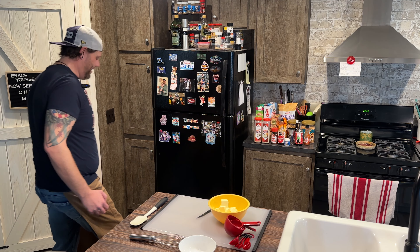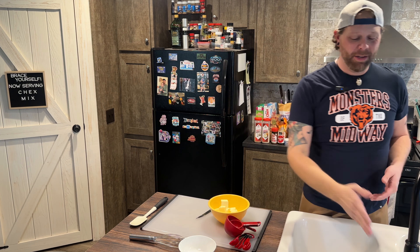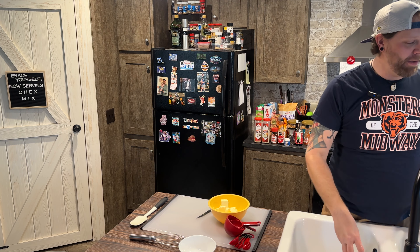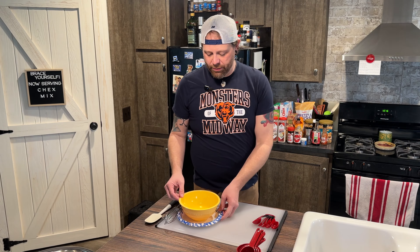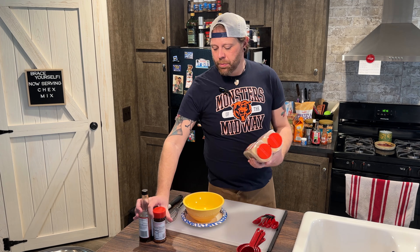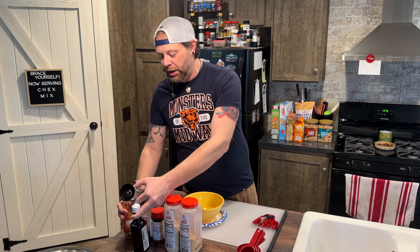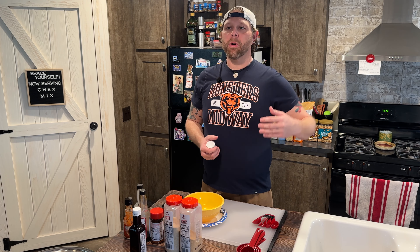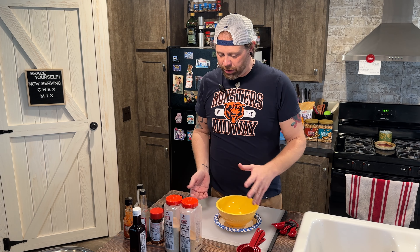We have the butter melted. This bowl is extraordinarily hot. When you melt butter in the microwave, you want to do it in bursts of 30 seconds — I would say 30, check it, then maybe even 20, because it seems like at 30 seconds it will just explode and end up everywhere. So that's why I put a paper plate on top to stop it from going anywhere. You can't burn butter in the microwave; it's not so much burning as it will just explode.